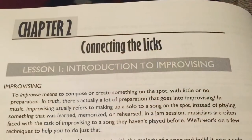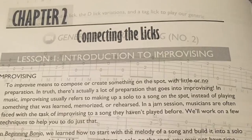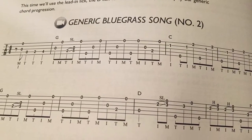Once you've learned the basics in beginning banjo, it's time to get out and jam with other people — that's where the fun really starts. Intermediate banjo gives you the tools to do just that. We build on some of the licks and techniques you learned in beginning banjo, add a few more, and then you learn how to apply those to a standard Bluegrass chord progression.